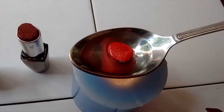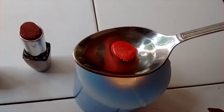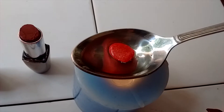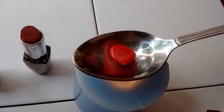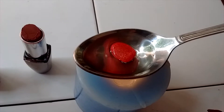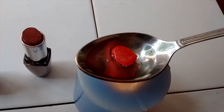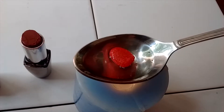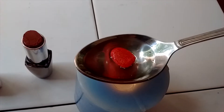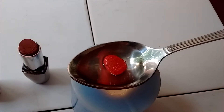I have put the Vaseline and lipstick together and now I am going to warm it on the candle. Let it take a few minutes — this is how it looks.